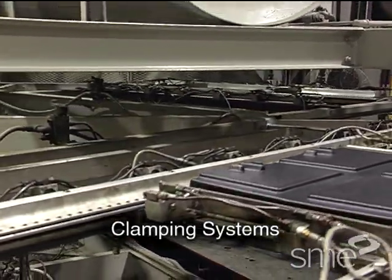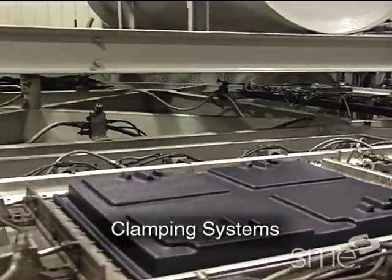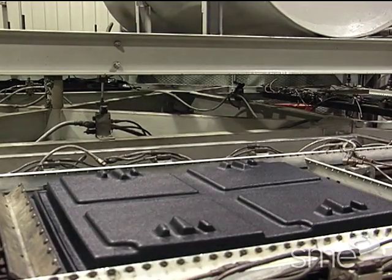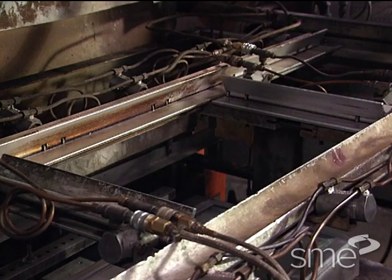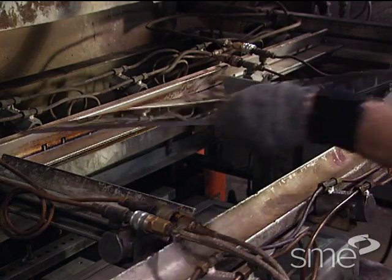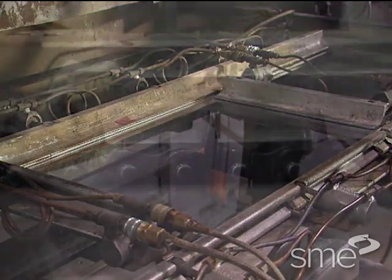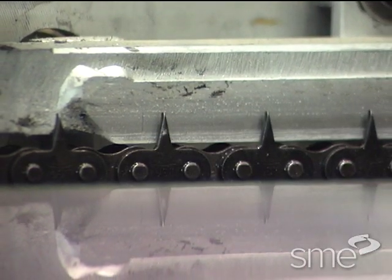Clamping systems are used to ensure that thermoplastic sheets do not twist, shrink or warp during heating and forming. The two main types of clamping systems used in thermoforming are clamping frames and transport chain systems.